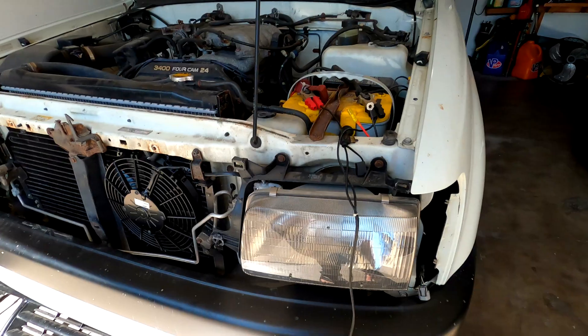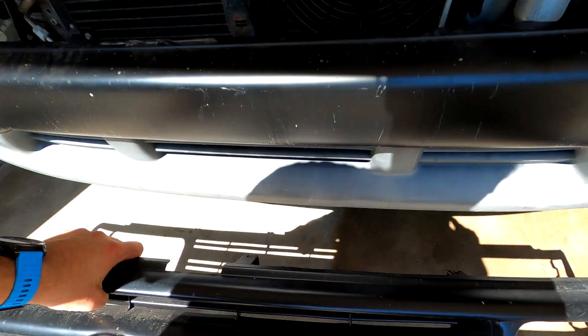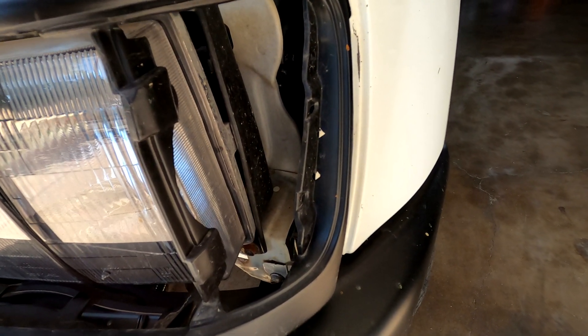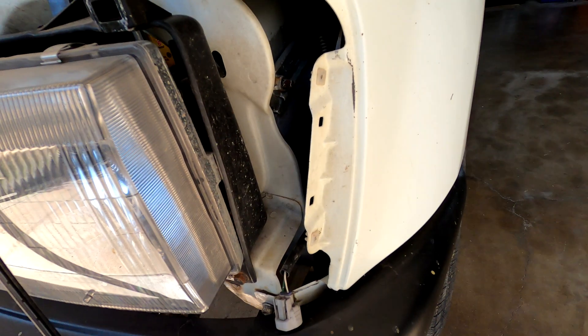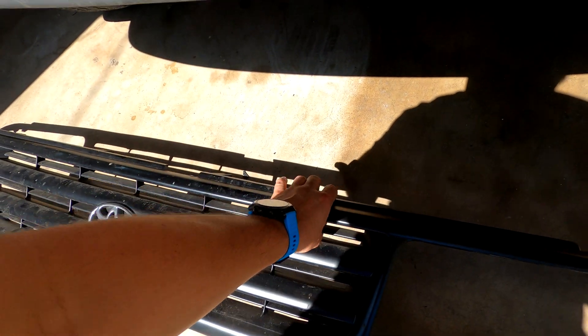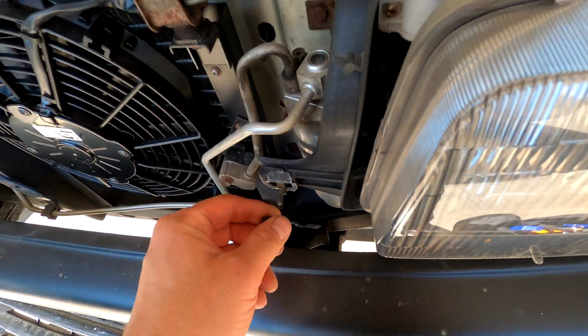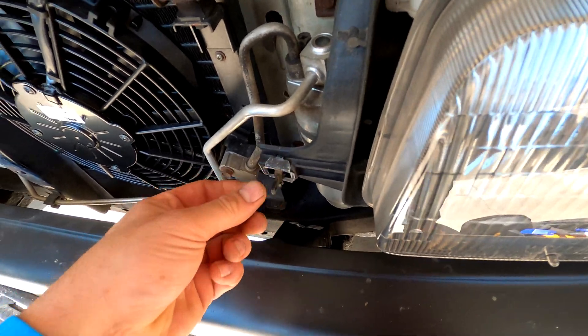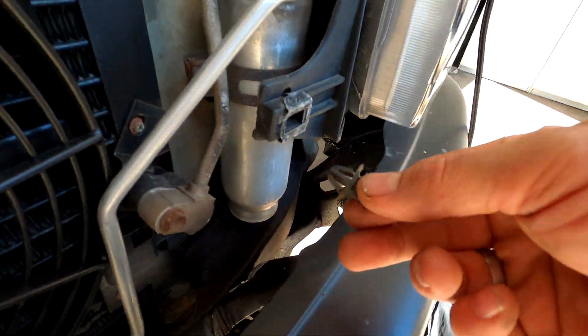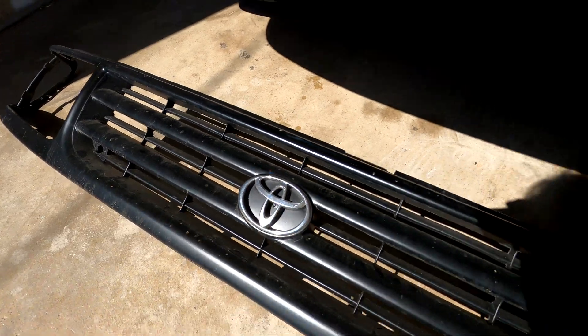I did skip some steps — this plastic trim is already off, but it's pretty simple to remove. First, there are the side marker lights — just two Phillips screws hold those in. And this whole thing is just locked in with these little clamps. You just have to work your way around and kind of loosen all these clips, and then the whole thing comes out easily.